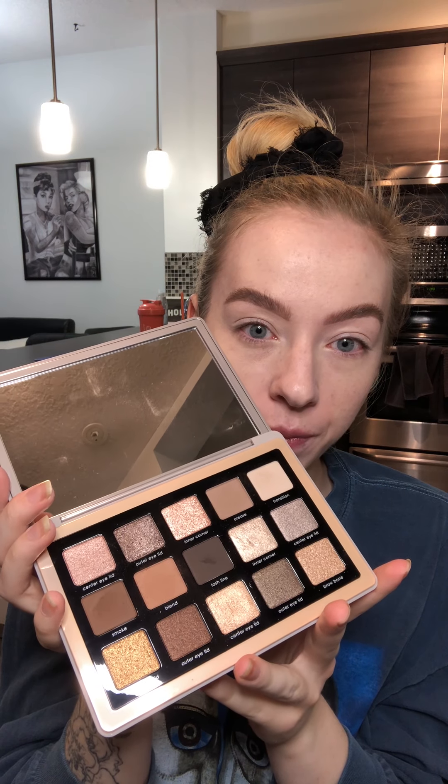Now it's time for shadow. I got this new Natasha Denona Glam palette in the mail — I bought it from Sephora. It's super pretty, a little bit more neutral to cool, which is a lot different from the other eye shadow palettes I have that seem to be more warm and neutral. This is my first Natasha Denona eye shadow palette I own. I like it. I don't know if it was worth $65, but if you can afford it, by all means — if you can't, there are lots of other amazing eye shadow brands on the market for less.